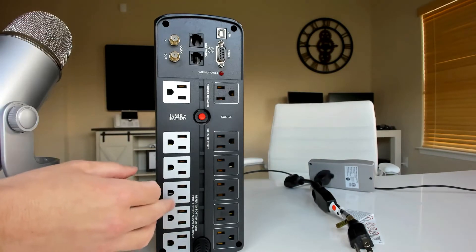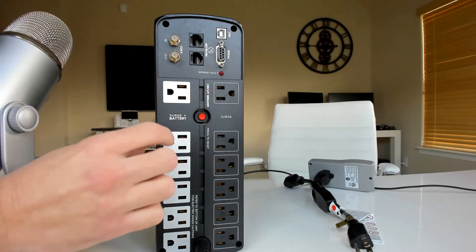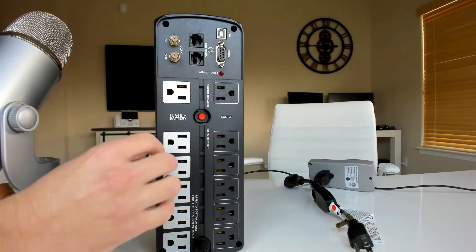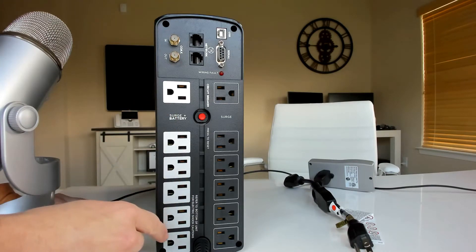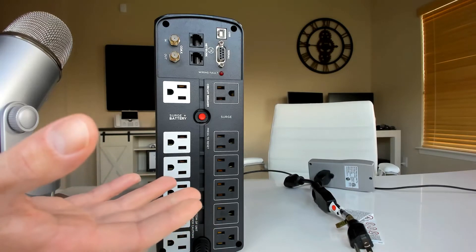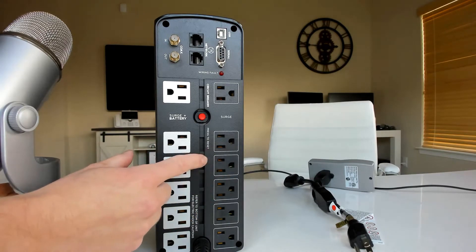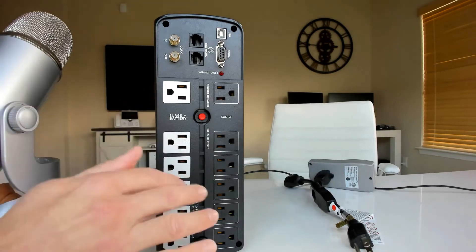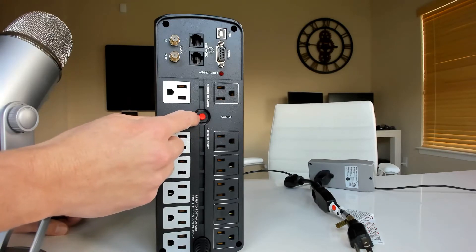The cool thing about the battery side is it's actually an AVR — an automatic voltage regulator. Whatever's plugged into this side, it's going to regulate the voltage. So if there's a little bit of a spike or dip, your devices are not going to freak out, they're not going to reboot, you're not going to get a flicker — it's going to keep the power nice and constant. There is a 15-amp circuit built right into this, which is probably what you have in your circuit panel. And if you do trip it, there's a little red reset button right there.